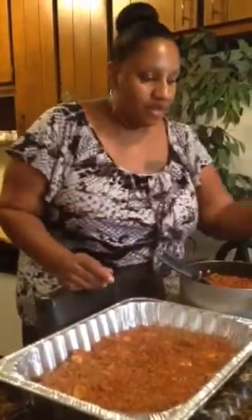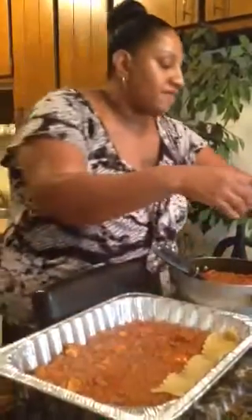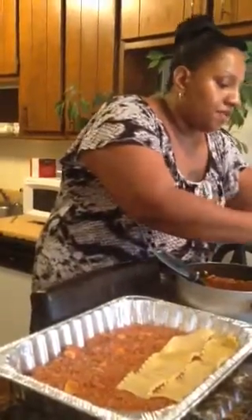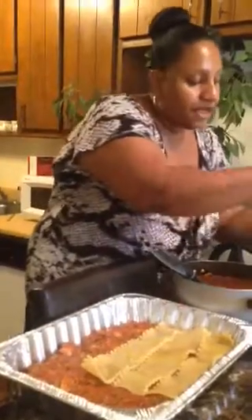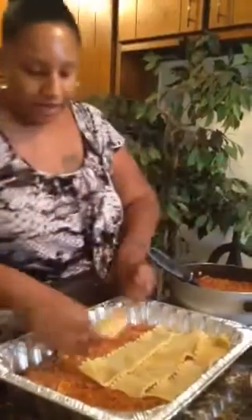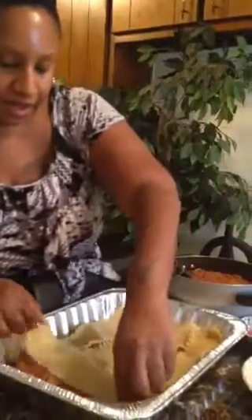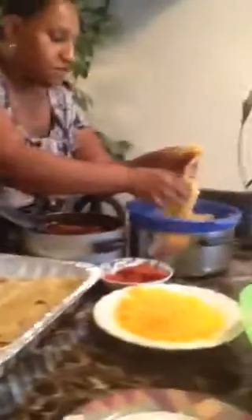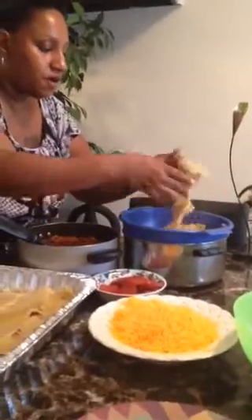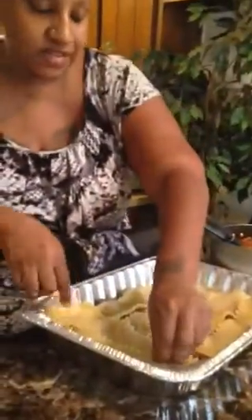I'm not going to add any cheese yet, but I'm going to add some of the lasagna noodles that I have already boiled and strained. I'm going to make a layer right on top of the meat in the bottom of the large pan. These don't have to come all the way to the edge, but I do try to get them all the way across. I used a little vegetable oil when I was boiling these noodles, and salt, to keep them from being so sticky.